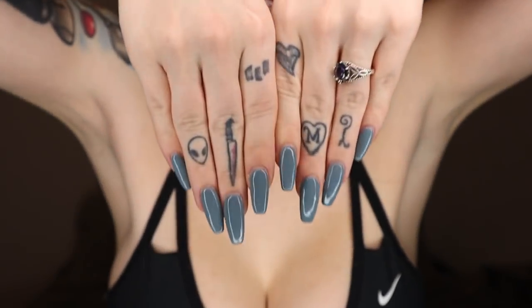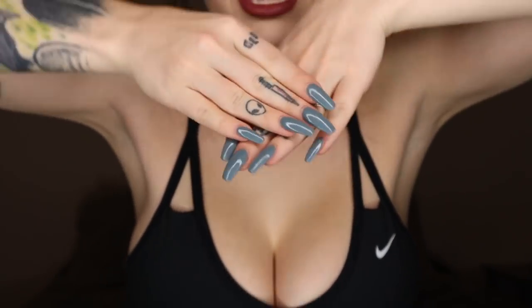Finger tattoos are my fave. My fingers were one of the first places I got tattooed, which is very surprising to most people because the hands and face are normally the last places people go — and those were exactly the places I darted right to. Let me get closer so you can get a nice view.